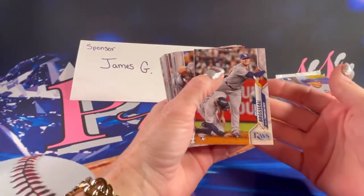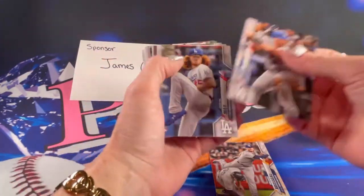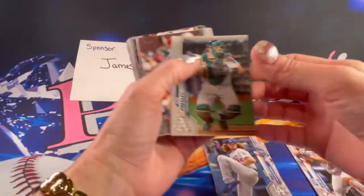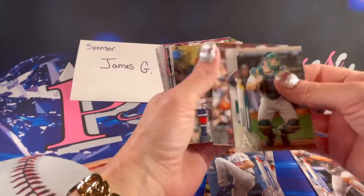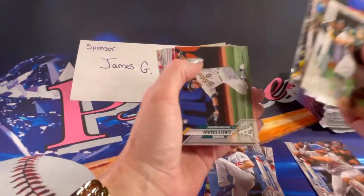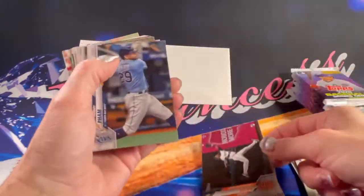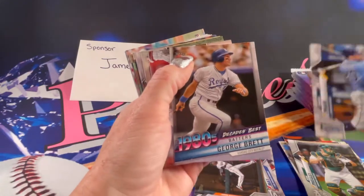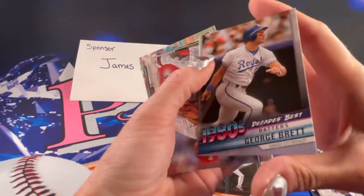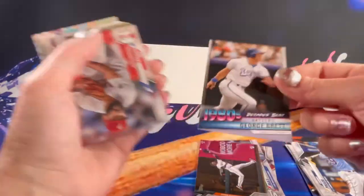We have Michael Broussard rookie. We have a Dustin May rookie. There is Jalen Davis rookie. There is a 1980s Decade's Best George Brett — that's a pretty cool card. I like that.